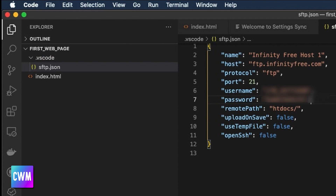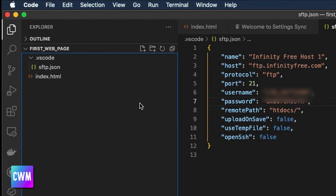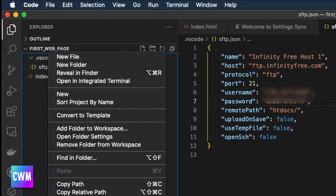A few other things to look at: if you want your file to be uploaded automatically on save, change that setting from false to true. I'm not going to do that because I don't want partial work pushed up onto a live webpage — I'd rather keep those separate until I'm ready to post them. With all of that done, just save the file.